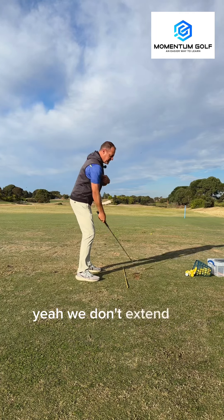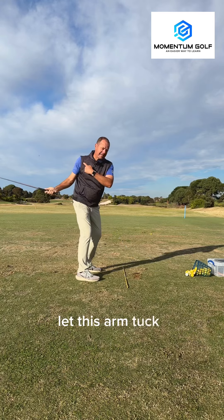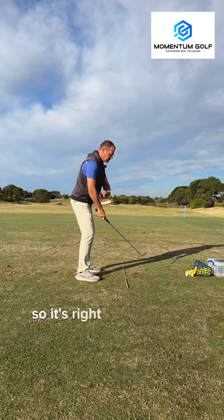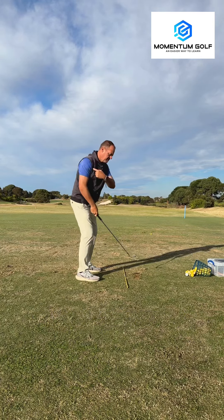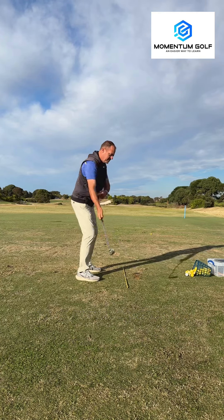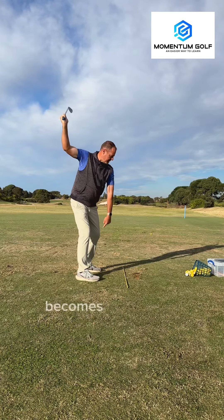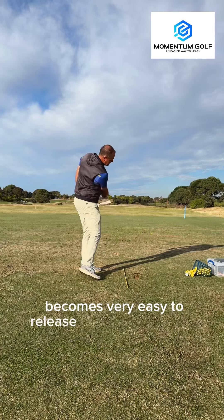We don't extend straight up, and we don't just turn and let the arm tuck in. So it's right side turning to create depth, and right arm extension to create width. Once you're there, it becomes very easy to release the club down and through.